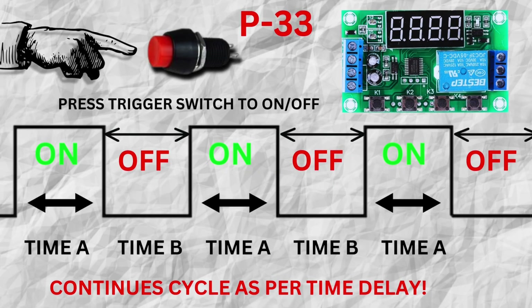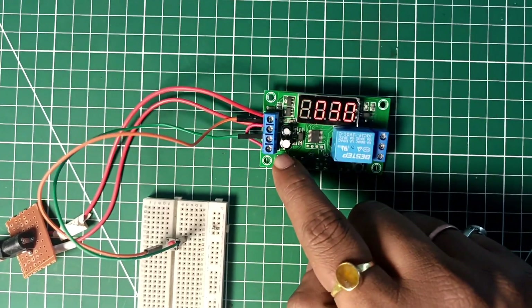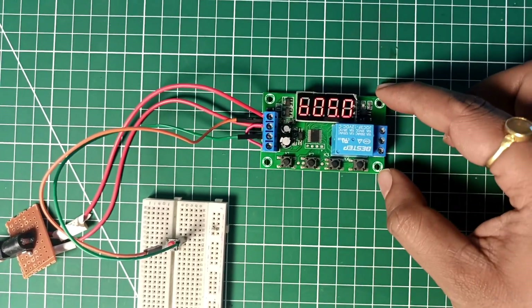Let me explain how the P33 mode of operation works. The time is divided into two types: Time A and Time B. Time A controls the on time and Time B controls the off time of the timer delay module. After pressing the trigger switch, this process runs in a continuous loop unless you press the trigger switch again to stop it. For demonstration, I set Time A to three seconds and Time B to five seconds.